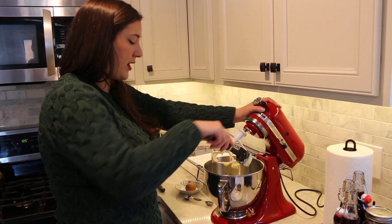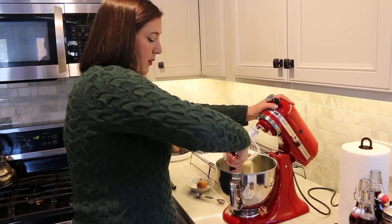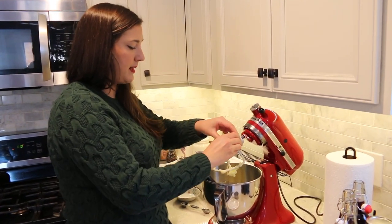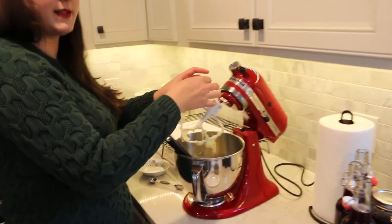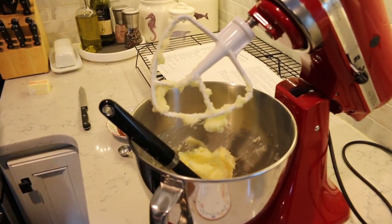So now that those have been mixed together I'm just scraping them off the side of the bowl because we're going to add more ingredients and I want to make sure everything mixes in. So we're going to add one egg that's been sitting out at room temperature — apparently that's better for baking. And then we also need to add the vanilla, so we're going to add one teaspoon. I can't get this one open — I thought we were ready!